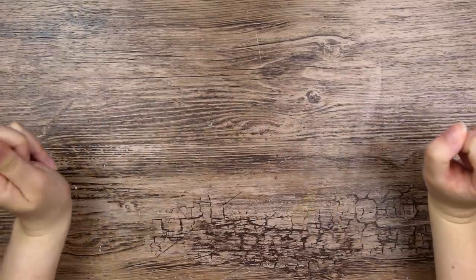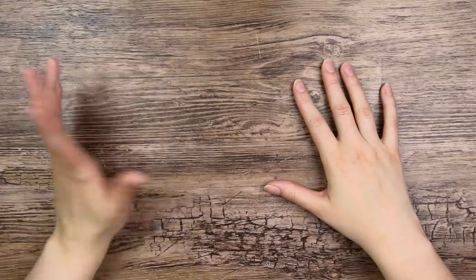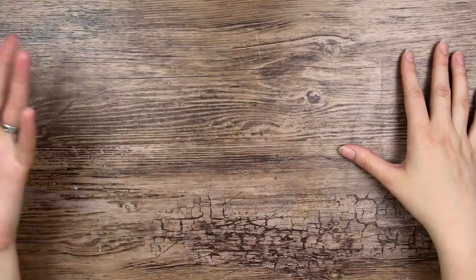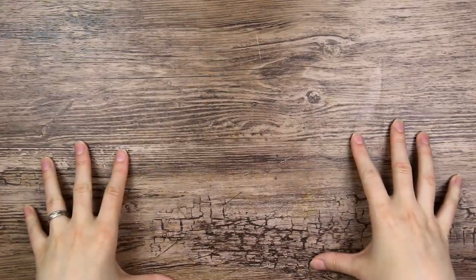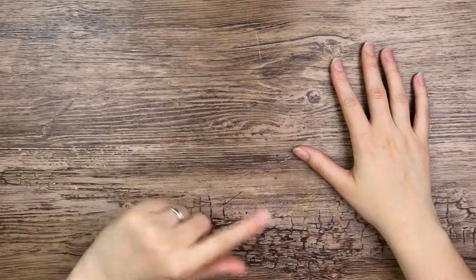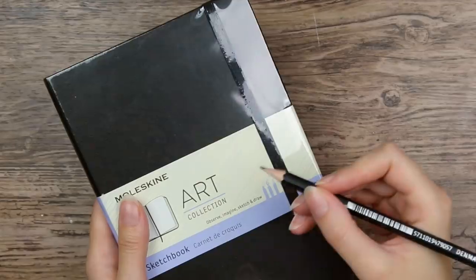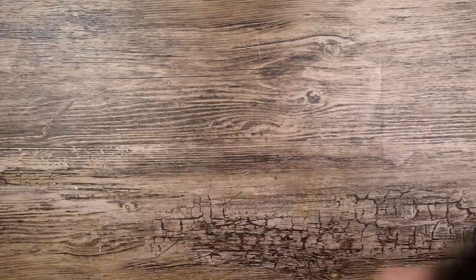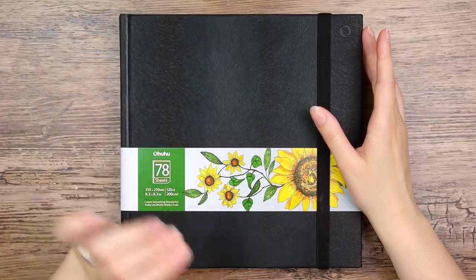Hi everyone! You know what's scary? Sketchbooks. You have to really commit or else you're just left with a whole bunch of unfinished sketchbooks that you will never finish because your style has changed since last time you drew in them and you want it to be cohesive. Then you get another one because maybe this time you will finish it and it will be perfect, but oh no, you don't even dare start drawing in it because you don't want to ruin another sketchbook. So today let's draw in a sketchbook. You have to face your fears at some point.